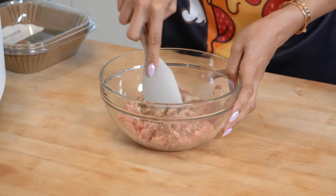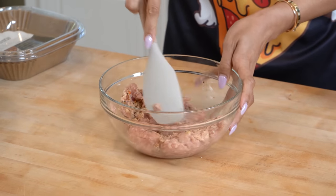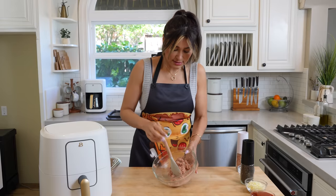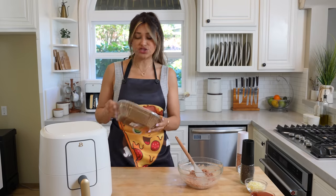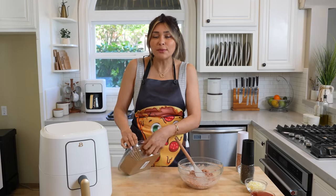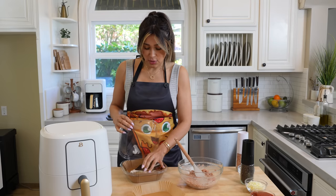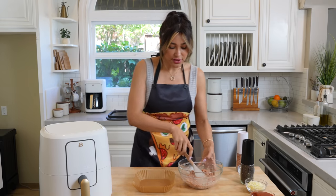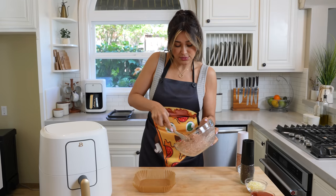Now we're just going to give this a mix. If you have gloves, get in there and make sure your meat is well seasoned, or you can use a spatula for a little arm workout. So I mixed this as best I could with the spatula. Now we're going to place it onto an air fryer liner — I grabbed these on Amazon, I'll leave them linked for you. They make your life so much easier because air fryers get crusty. So we have our air fryer liner and I'm just going to place my chicken — my soon-to-be crust — right in here.